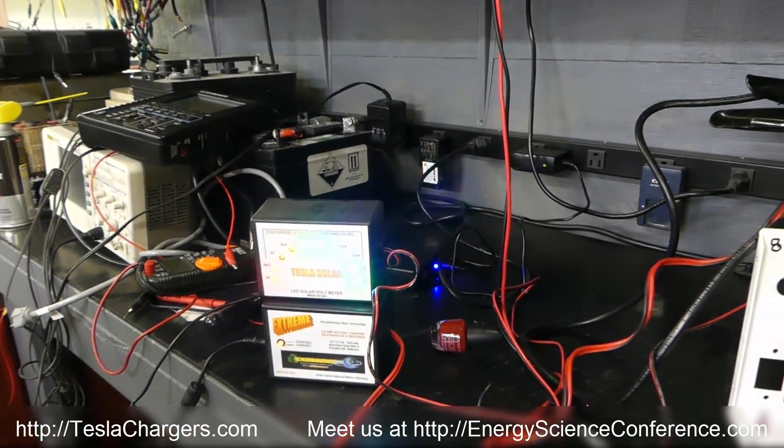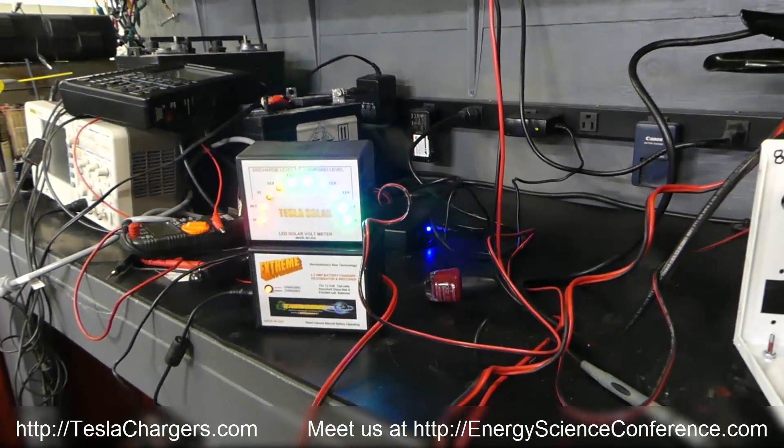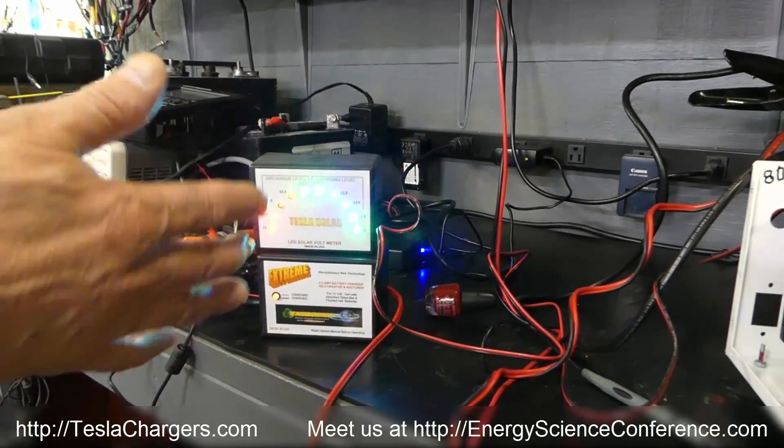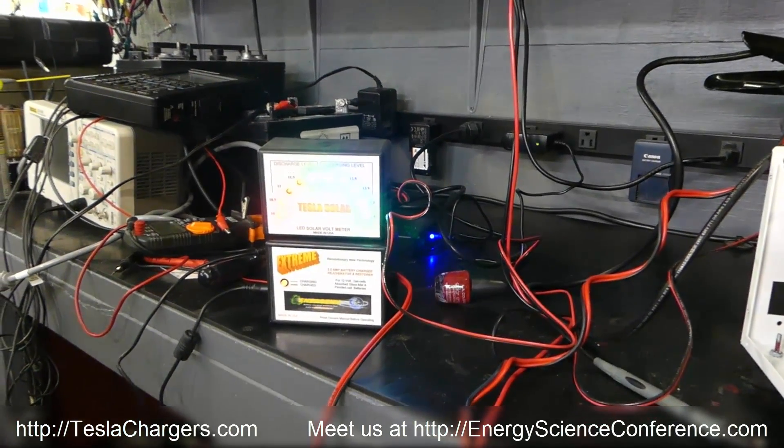After it tops the battery one more time, you won't see it happen but it'll do it, and then it'll just be green and you're done with the battery.